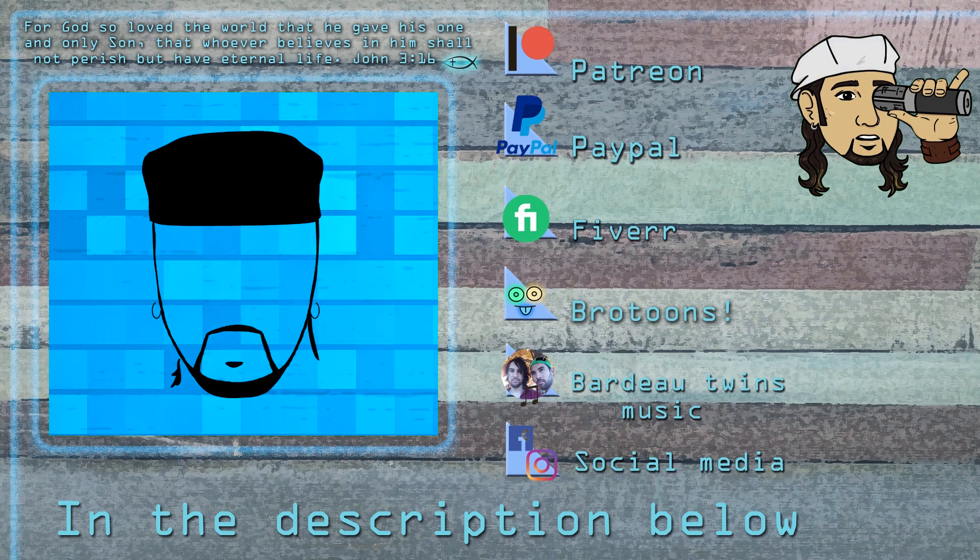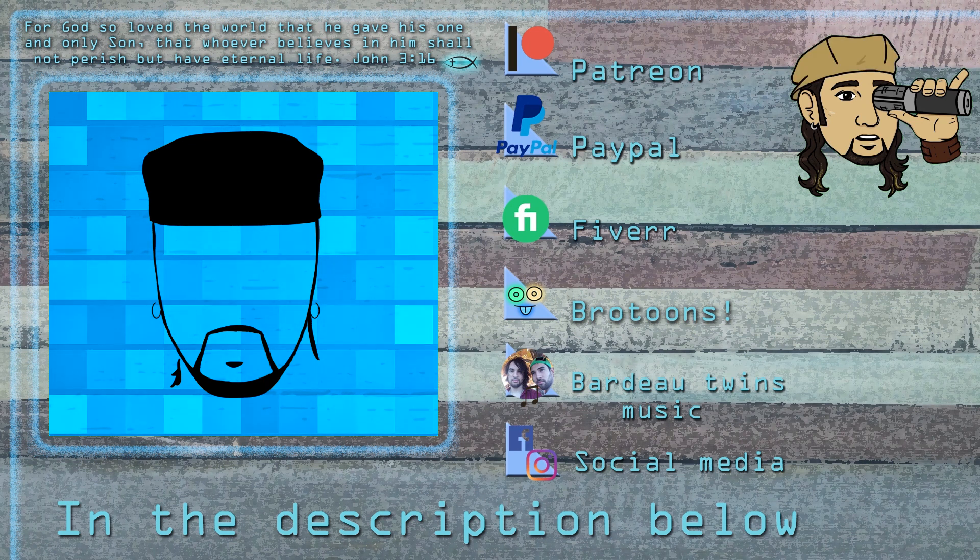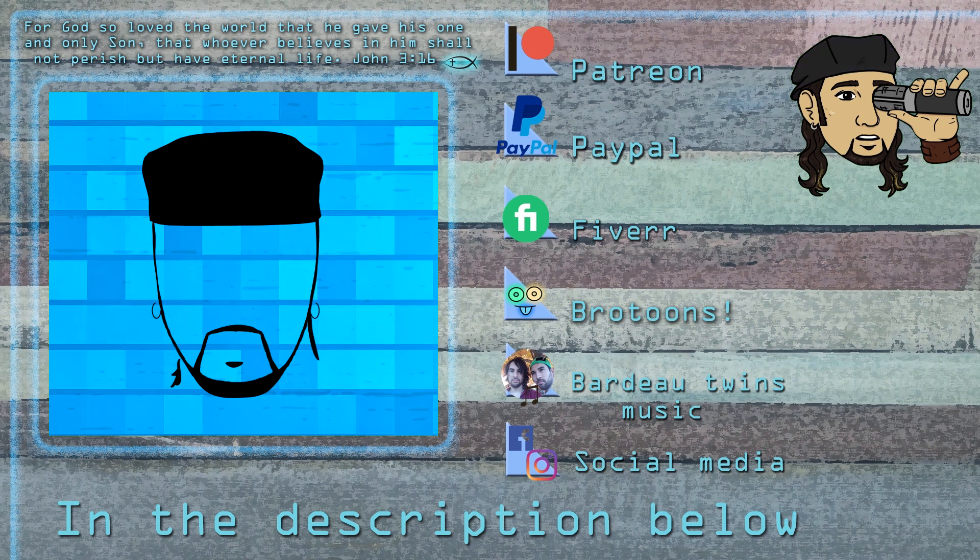If that interests you, the gospel is as simple as the message overhead. I believe if you follow through with that sincerely, you're good to go. Sing in harmony, live in harmony. Thank you for your support. Until next time, I'm going to be covering the harmonies in the chorus of another song. See you later.